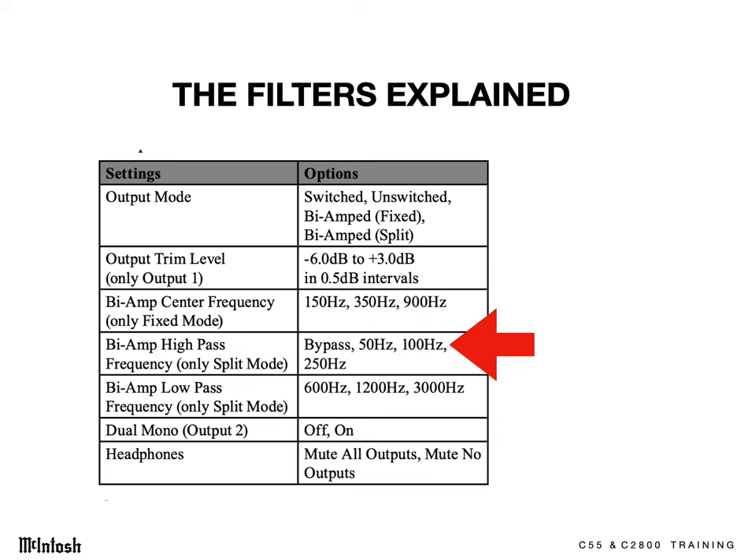Use the 100 Hz filter if the main speakers are small or have limited bass power handling. Set the woofer's crossover to the same frequency to start, and then play around with the subwoofer's crossover a bit to achieve the best sound.